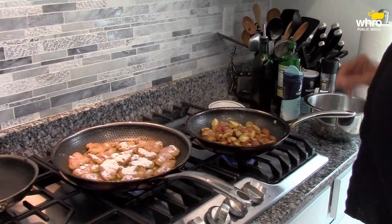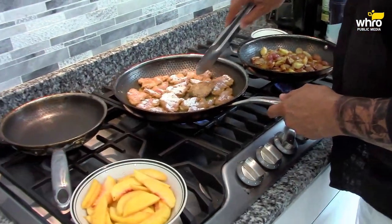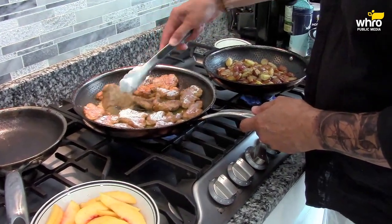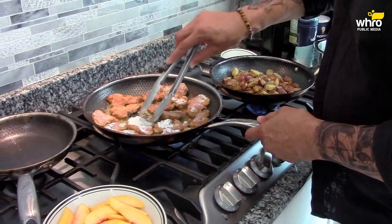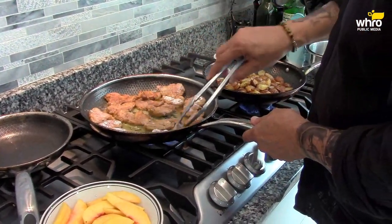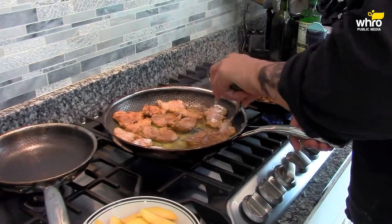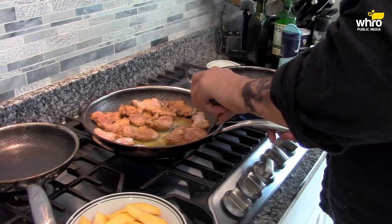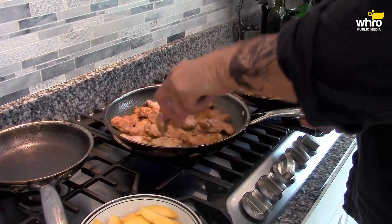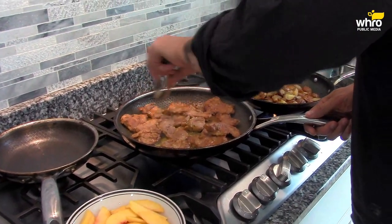These potatoes smell great. I'm going to turn this pork over. Like I said, it doesn't take long to cook these — just a few minutes on each side. The flour will give it a little bit of crispness. You can also add a touch of cornstarch to the flour if you want to do that — it adds some extra crisp. We've got just a couple of minutes left on this pork.